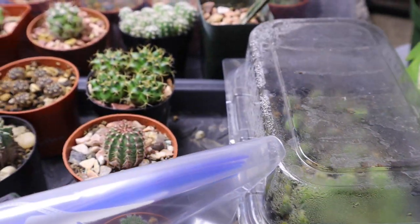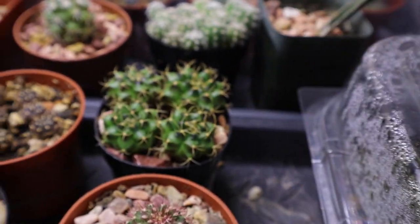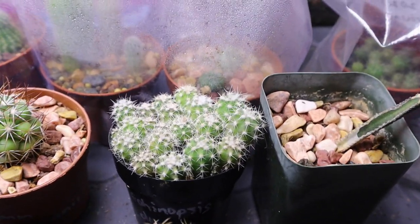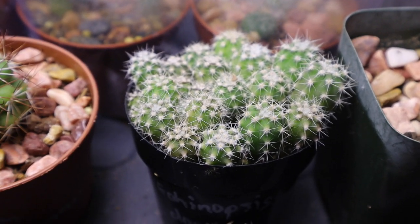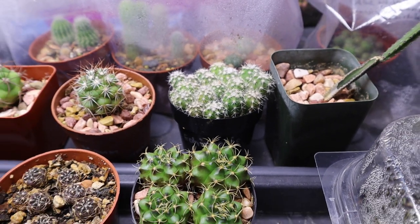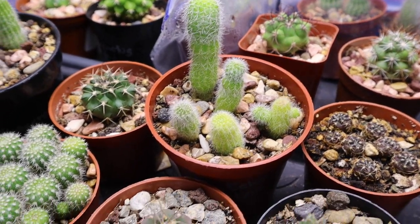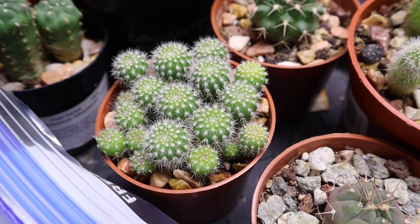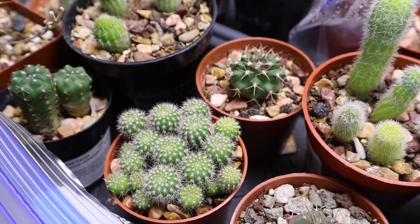There are some more cactus seedlings here. This is a type of Gymnocollisium from my own seeds. And that is an Echinopsis Domino, which is screaming to get out of that pot — I need to repot that and separate them individually. And then this is a tall Echinopsis, and this is a Parodia Glossary, which is also in need of repotting or separating for them to grow properly.